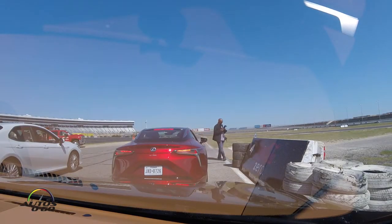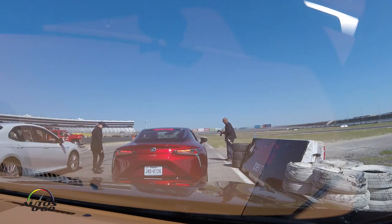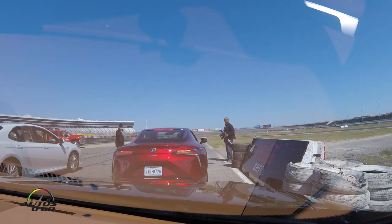I like how this has the same gauges from the LFA. Sport Plus, Sport Plus yep.